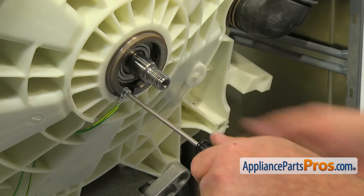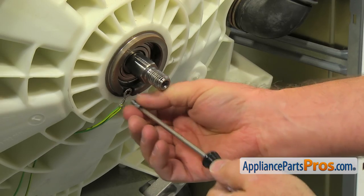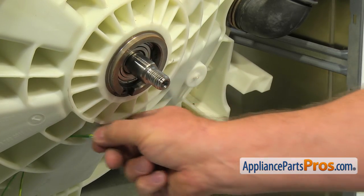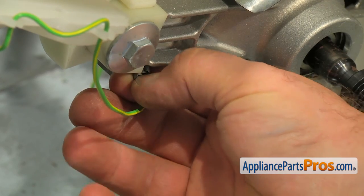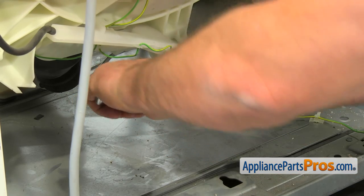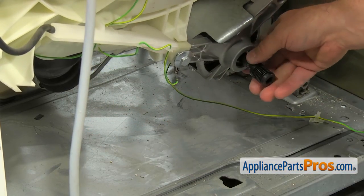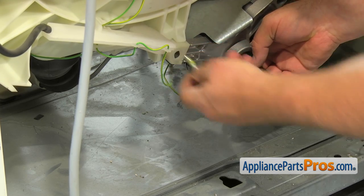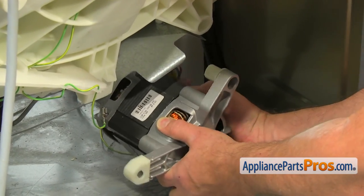Using the Torx 25 screwdriver, take out the screw and disconnect the ground wire from the bearing hub. Press the locking tab and remove the ground wire from the motor. Use the 30mm socket wrench to remove the motor mounting bolt. Slowly pull the motor out and lay it on the bottom — please note, it's heavy.